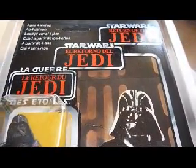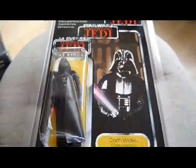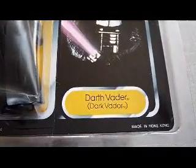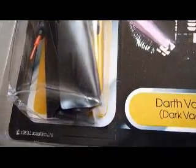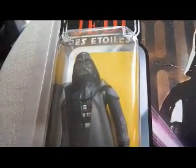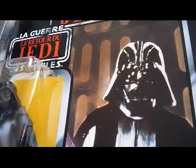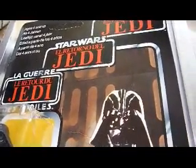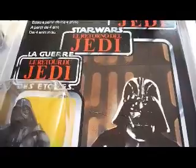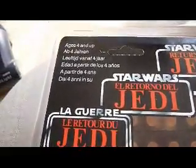Here's another Tri-Logo card — it's Darth Vader, and it also has the French name 'Dark Vadoa'. The bubble is pretty crushed, especially at the bottom. It's the same figure that was released on the 12-back; they didn't change this figure at all. There's a crease you can just make out. The bubble is clear again, with no £1.59 British price sticker on it. You can clearly see the three logos — French, Spanish, and English — plus all the five languages and the age information.